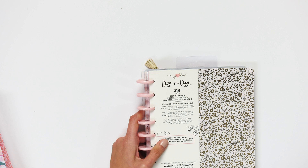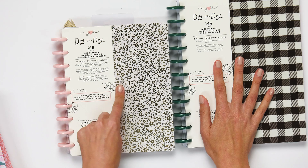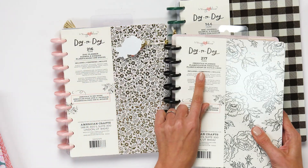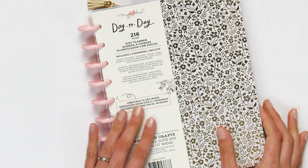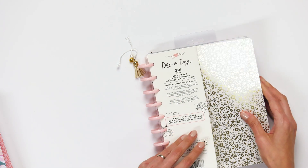Now there's also this disc planner. Let's compare — this is the disc journal and this is the disc planner. It's the exact same size as the freestyle planner. This one features the discs, the dividers, the stickers, the weekly and monthly pages, the bookmark, and note pages and more.